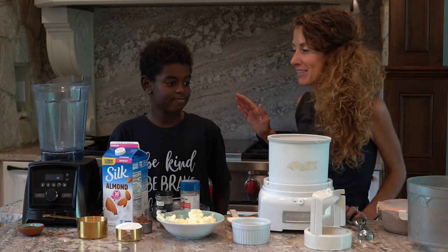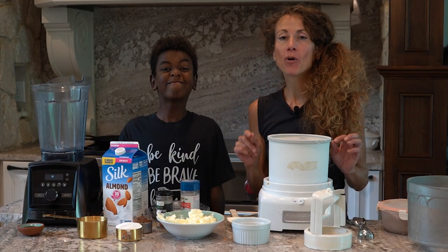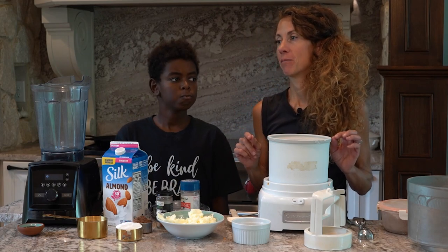Aloha our keto friends! What are we making today? Ice cream. And not just any ice cream — we are making protein sparing ice cream.